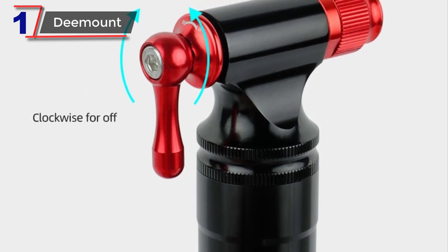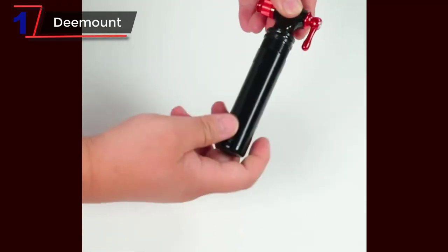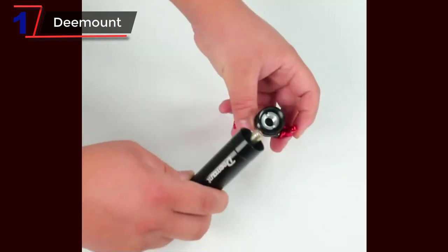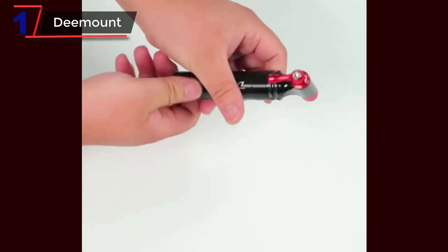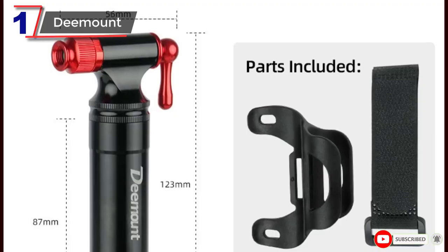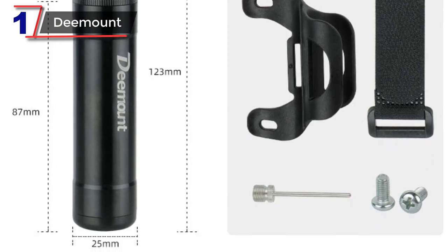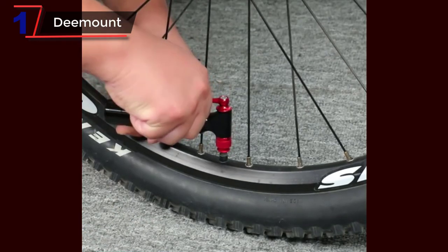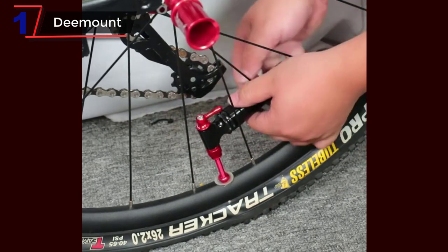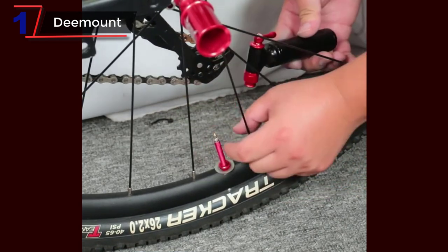Additionally, the inflator also supports unthreaded 16g cartridges, providing even more flexibility. Thanks to its quick pumping mechanism, the Demount CO2 Bicycle Inflator ensures rapid inflation of tires, reducing downtime and getting you back on the road or trail in no time. Its ergonomic design offers a comfortable grip for effortless operation. Compatible with both Presta and Schrader valves, it eliminates the need for multiple inflators. Constructed from durable materials, it is built to withstand regular use, and its compact size makes it easy to carry in a backpack or saddlebag.